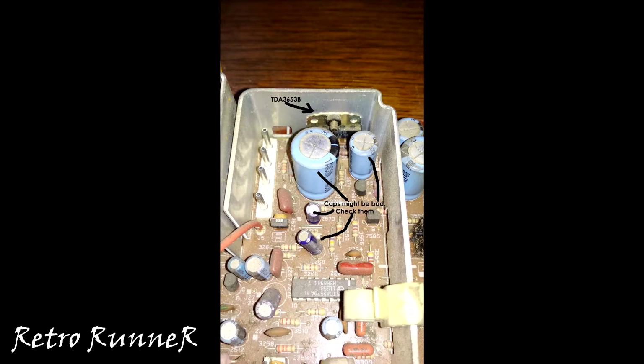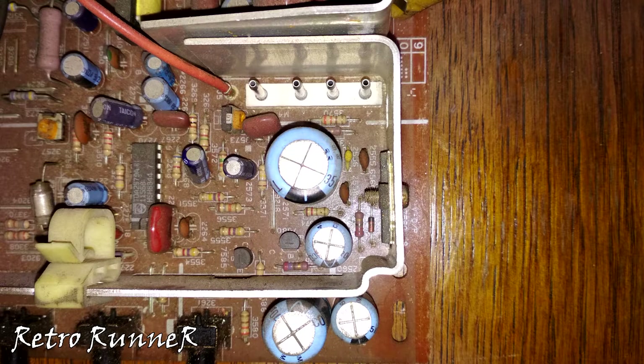TDA3653B is the chip responsible for the vertical collapse problem, but since it's a very old monitor, caps around that part can be faulty too. Before changing the TDA3653B, let's check the back of the board — I'm sure there are solder cracks and corrosion to clean.